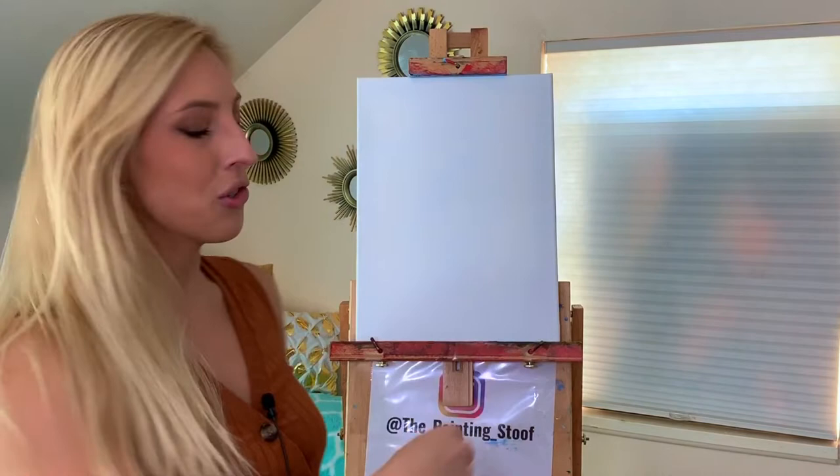So we are going to do an autumn landscape scene on a 12 inch by 16 inch canvas using acrylic paint. We're going to make this an easy painting, so if you're a beginner I'm going to do my best to make this easy for you to follow along. If at any point you get lost, just leave a comment below and I will respond and hopefully help you out.